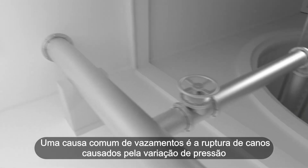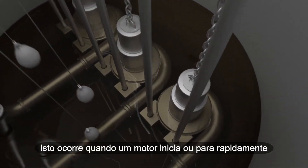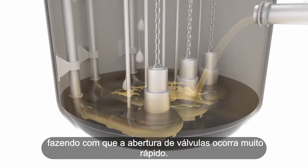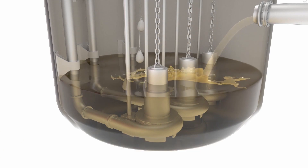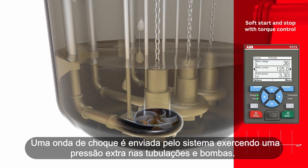A common cause of leakage are pipe bursts resulting from pressure transients. These occur when a DOL motor starts or stops rapidly, causing valves to open too fast. A shock wave is sent through the system, exerting extra pressure on piping and pumps.